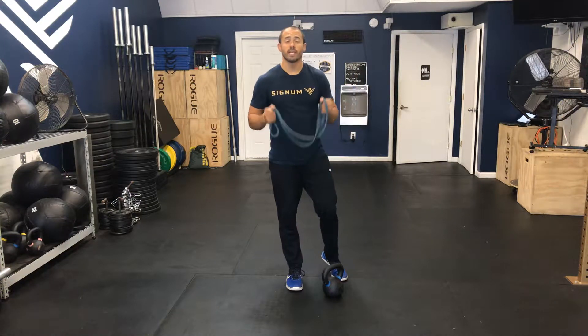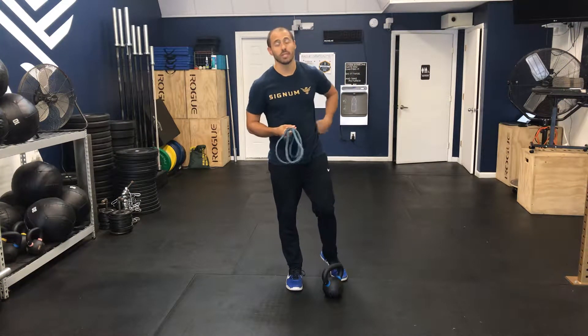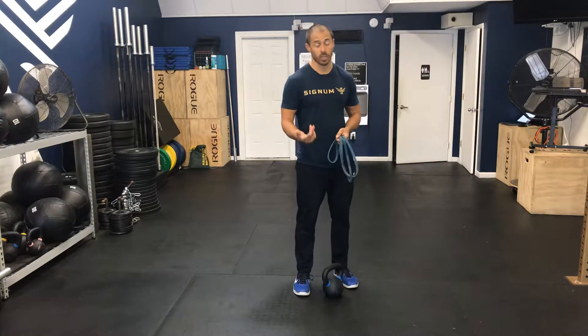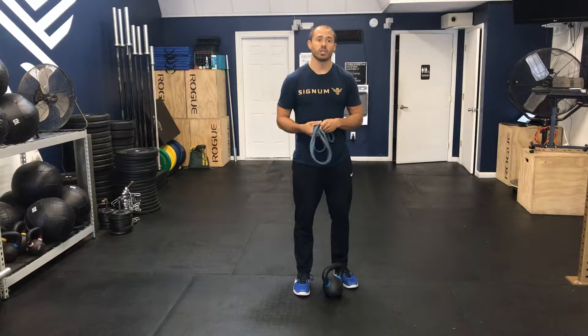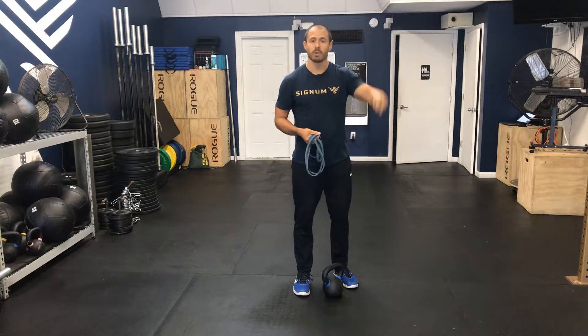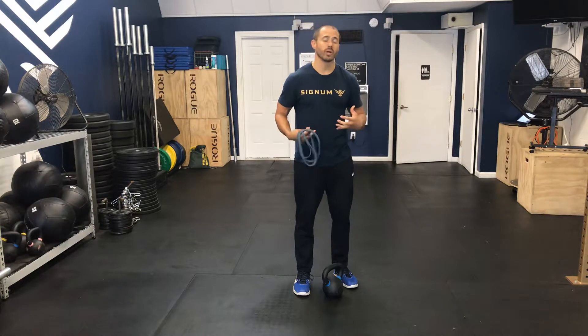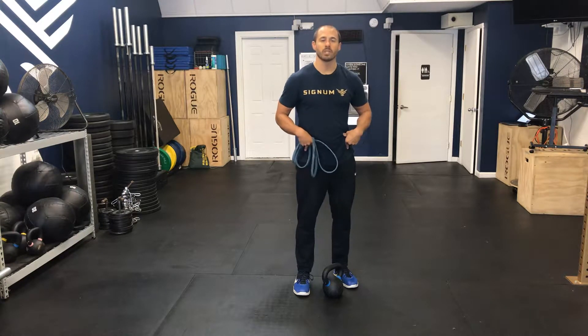Today I'm going to go over the banded kettlebell swing. This is a more advanced movement than your traditional kettlebell swings, whether they're American or Russian, because we're adding the accommodative resistance of a band, which makes it a little bit harder at the top end of the range, whereas traditional kettlebell swings can get easier. This really requires developing a lot of hip explosiveness.